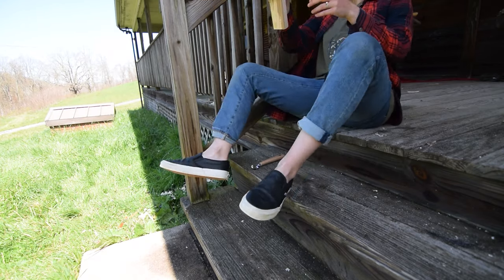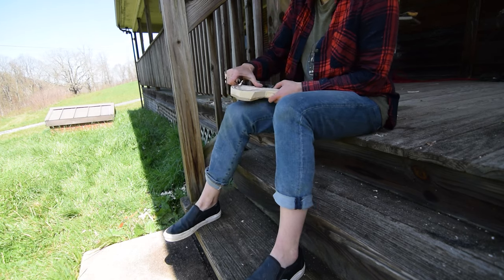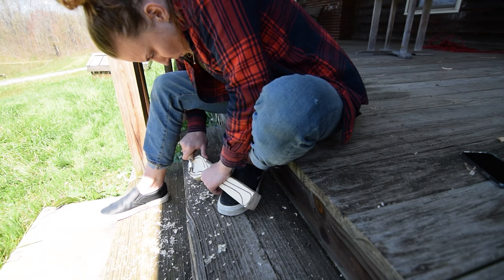With the rough shape established, I took to hook knifing the bowl of the spoon, slowly chipping away a nice indent.